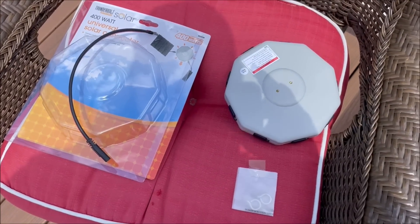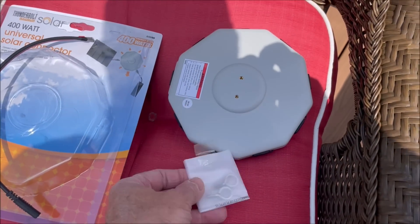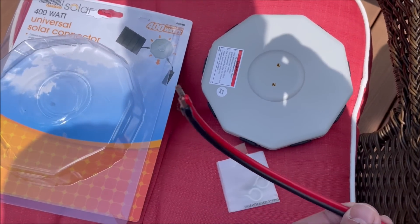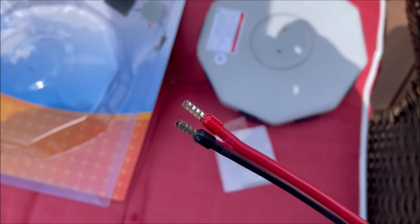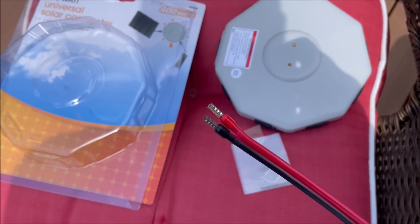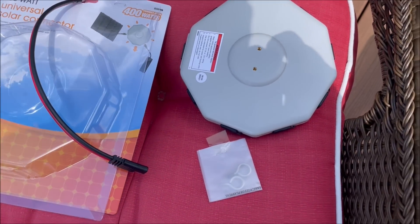Before we hook it up let's see what comes with it. We get the universal connector, two eye bolts that can screw into the back for mounting, and it comes with an SAE connector on one end and metal crimp connectors on the other. That would be for mounting the connector right next to your solar charger to hook directly to it. Alright, let's get these panels hooked up.